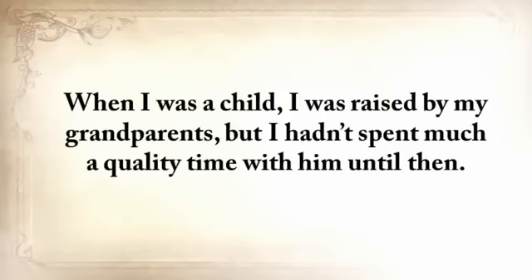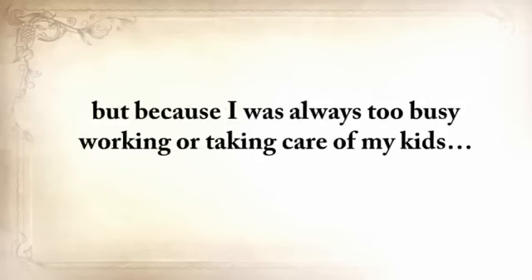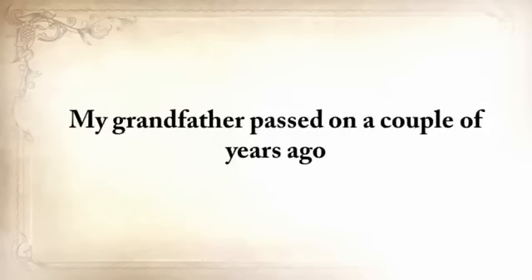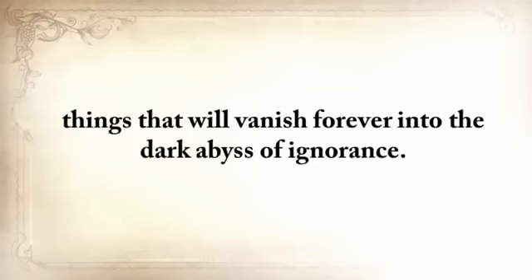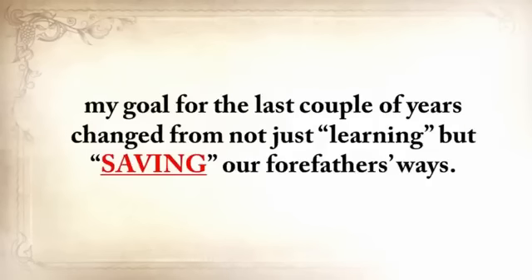When I was a child I was raised by my grandparents, but I hadn't spent much quality time with him until then. There were months when we barely even spoke — not because we couldn't stand each other, but only because I was always too busy working or taking care of my kids. A lame excuse and something I deeply regretted later on in life. My grandfather passed on a couple of years ago, and with him a magnificent amount of survival knowledge. Think about your grandfather and how many things he knew that will vanish forever into the dark abyss of ignorance. Because I deeply believed that I was the only one who could change something, my goal changed from not just learning, but saving our forefathers' ways.